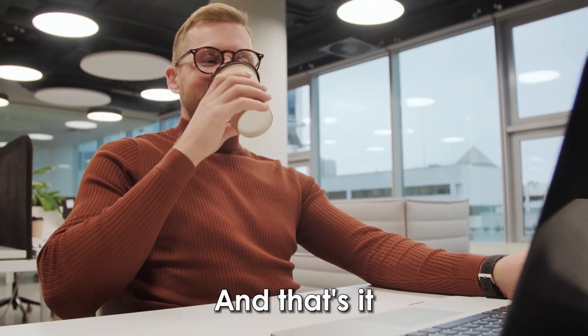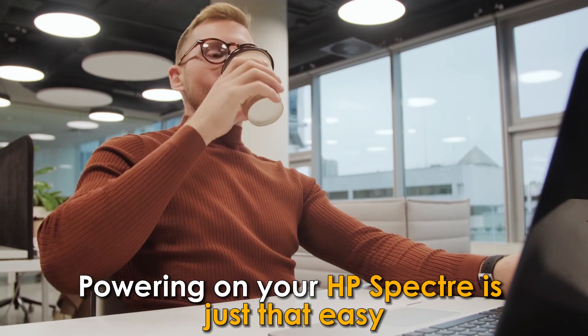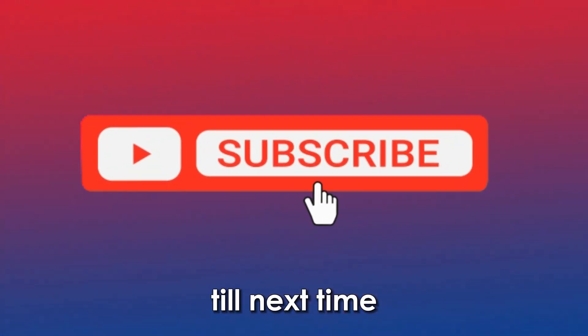And that's it. Powering on your HP Spectre is just that easy. Thanks for watching. Till next time.